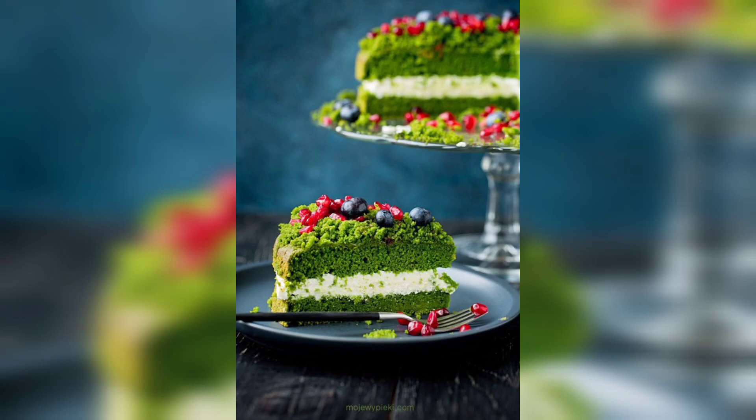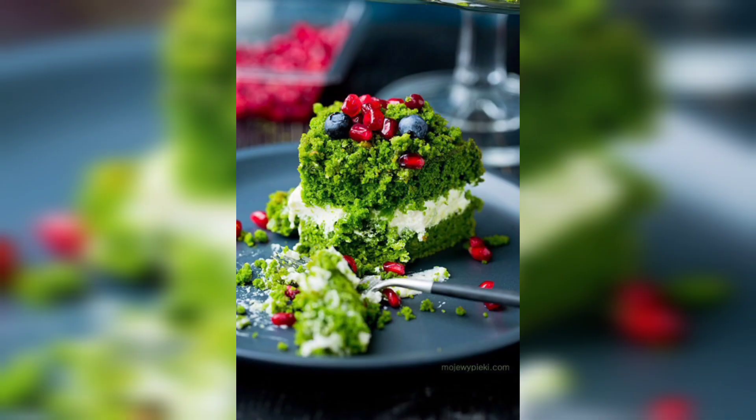Thanks for watching and we hope you enjoy your time here. Don't forget to like, comment and subscribe to our channel for more amazing cake designs and interesting food ideas.